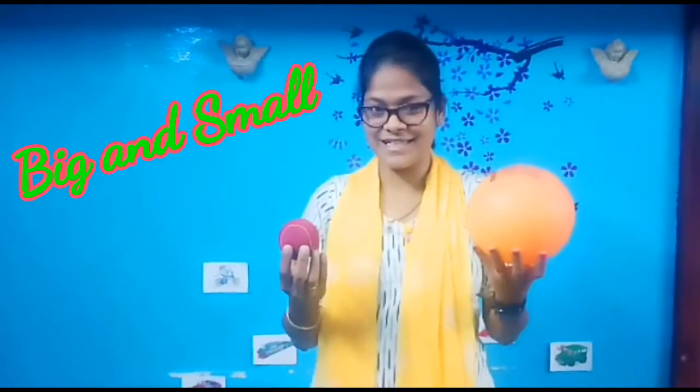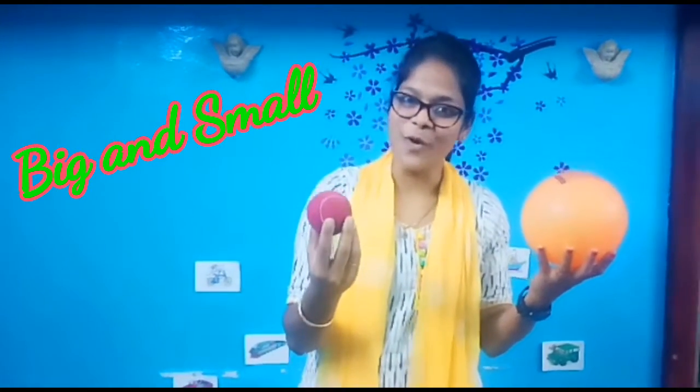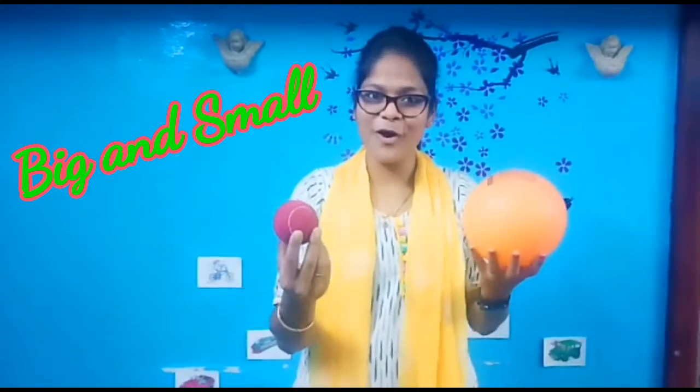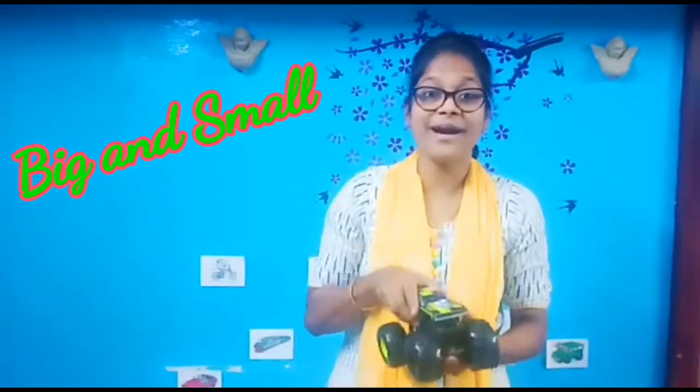Next, ma'am is going to show you two balls. Two balls — which is the big ball? Right! The orange color ball is big. The red color ball is small. Big ball. Small ball. Very good!